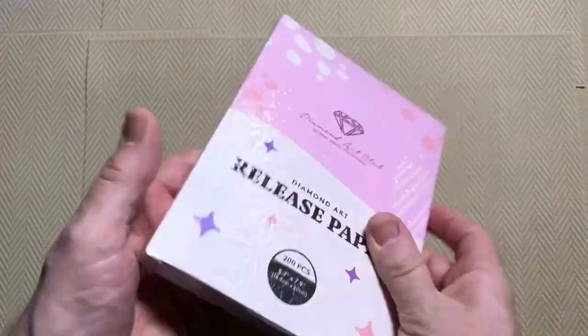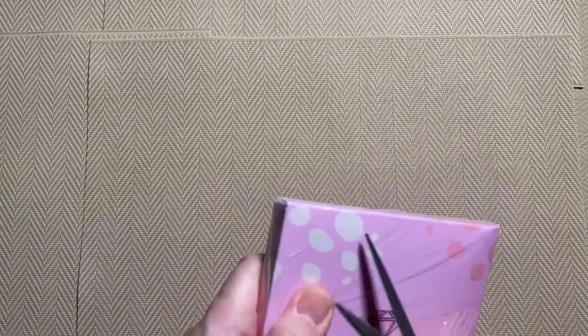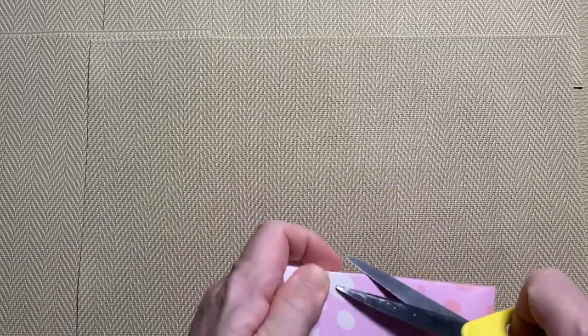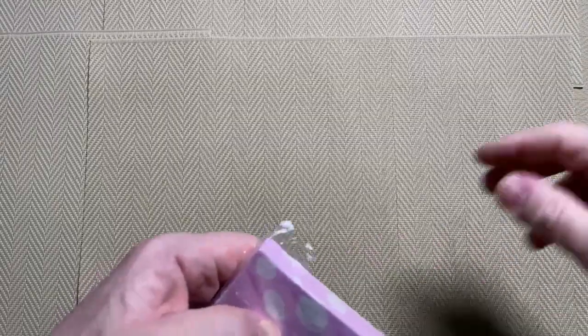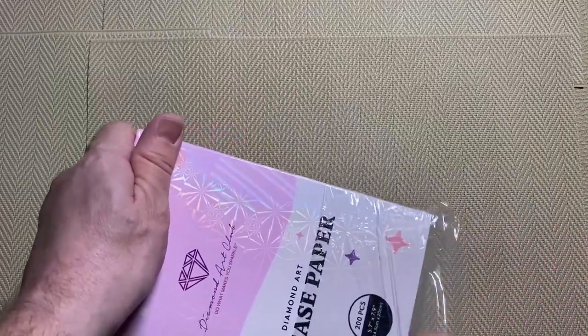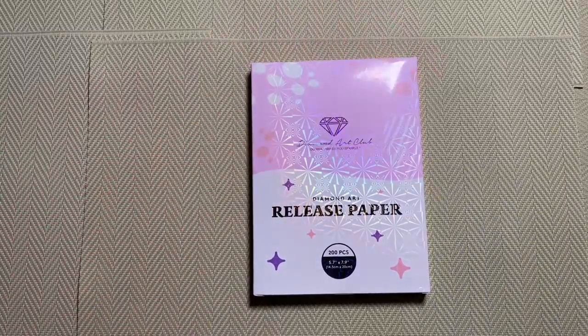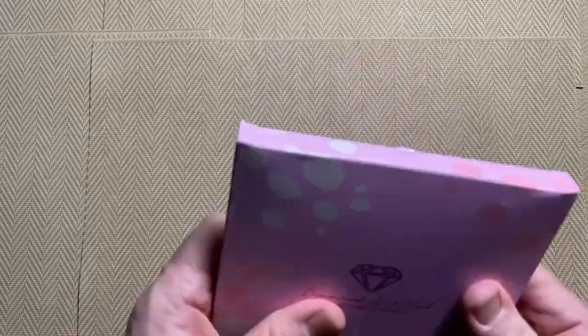We'll open it up — nothing much else to say about the packaging. The blunt scissors may come in handy to get it open. A lot of people use release paper, a lot of people don't — as I said it's going to be a personal preference. I can show you how I use it and ways that other people use it, and it's really up to you what you think and if it's going to suit you. We'll have a look at the actual paper first.